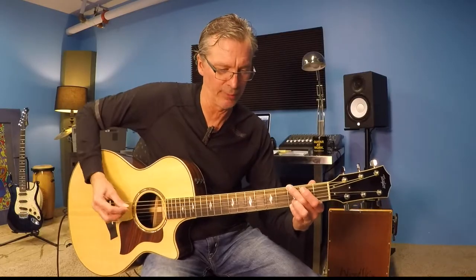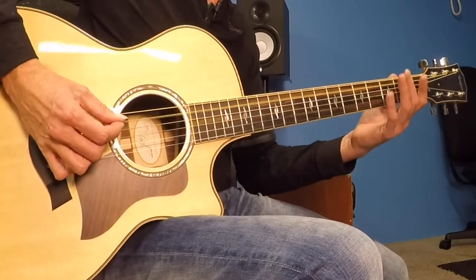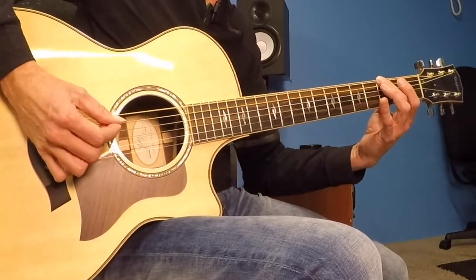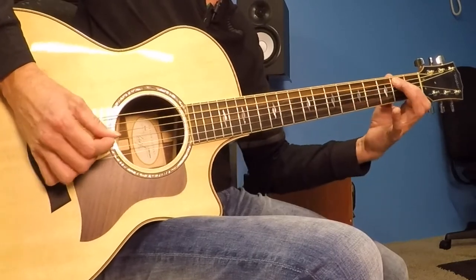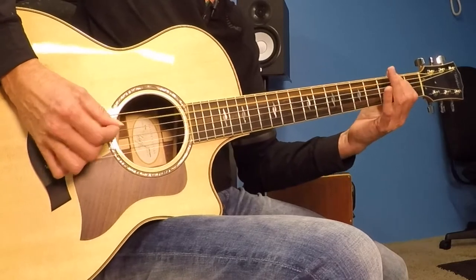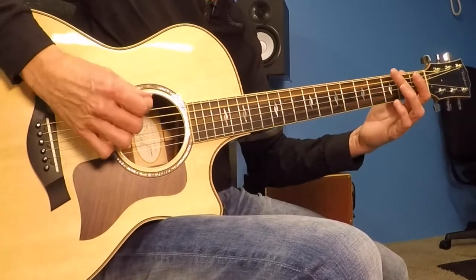One more time coming at you. Going 3, 0, 2, 3, 3, 2, 0, 2. Second bar: 3, 0, 2, 0, 2, 3, 2, 0, 3. There we go.